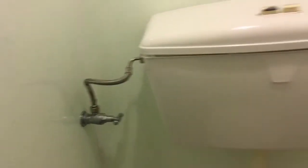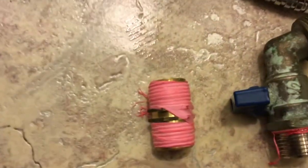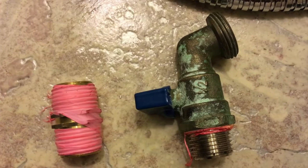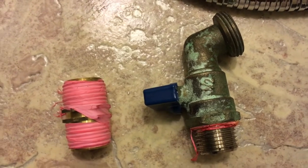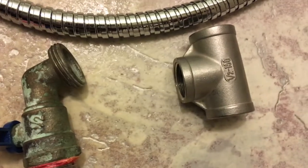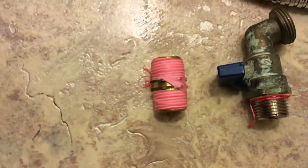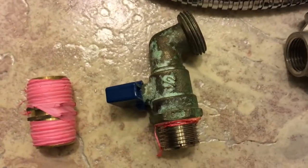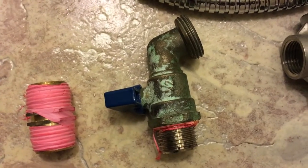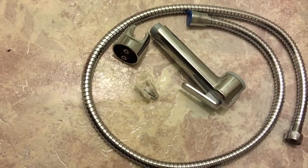For this kind of connection you need the following spare parts: one connector, then a washing machine tab — this is optional — and third one is the T, this is very important. You also need a hand shower set.